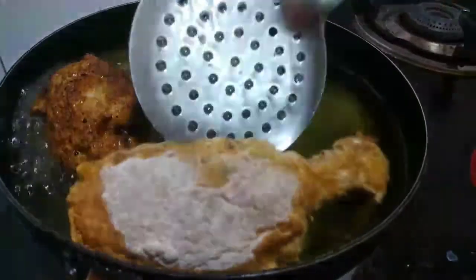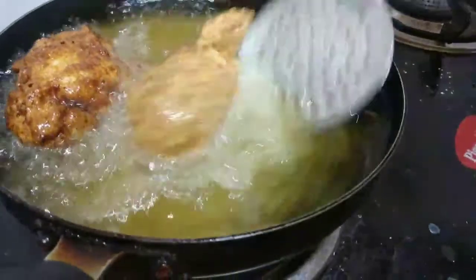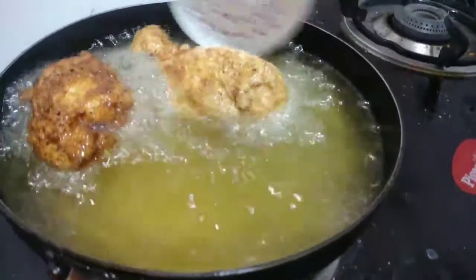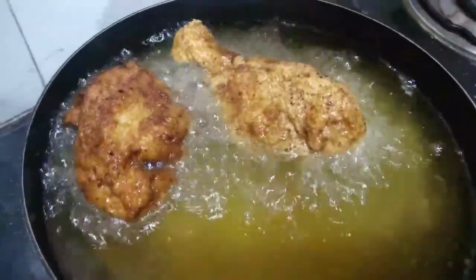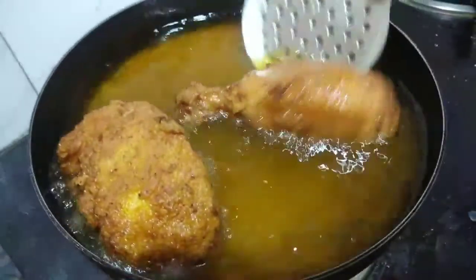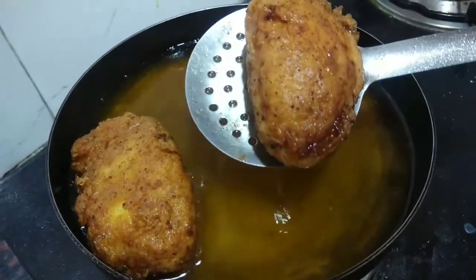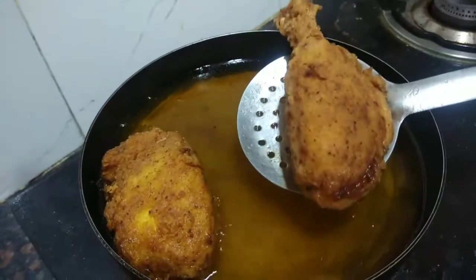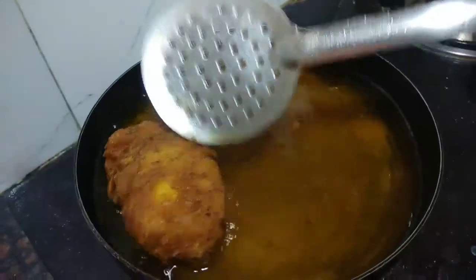When we cook the chicken pieces, fry them in a medium flame. After 5 minutes, turn the chicken pieces until they are a golden color.